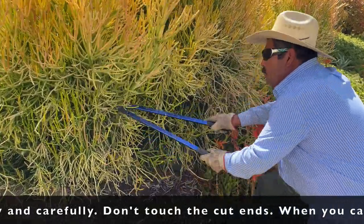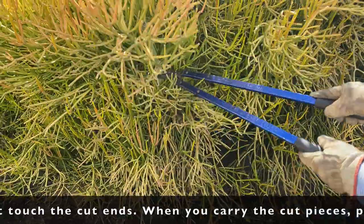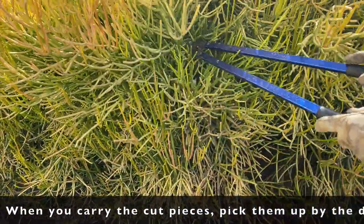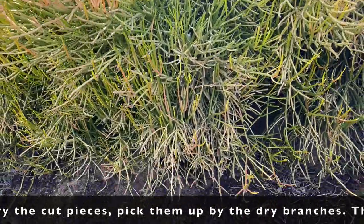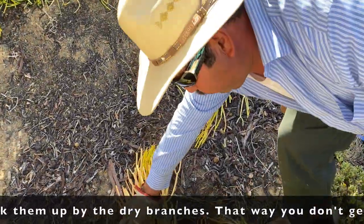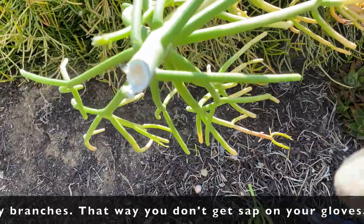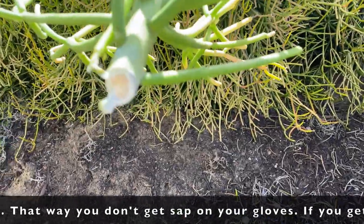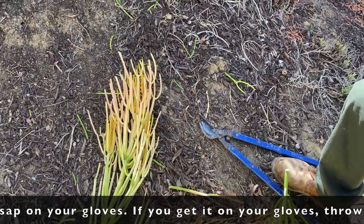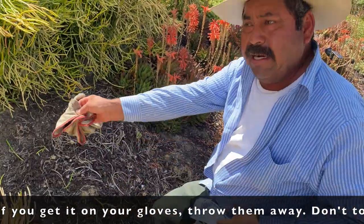Like this, carefully. And the milk — don't touch the milk. Now, when we go to pick it up for the trailer, the milk is here — don't touch it. Don't touch it because it's bad, it's dangerous. Dangerous — don't get the gloves dirty. But if the gloves get dirty, you can throw them in the trash.